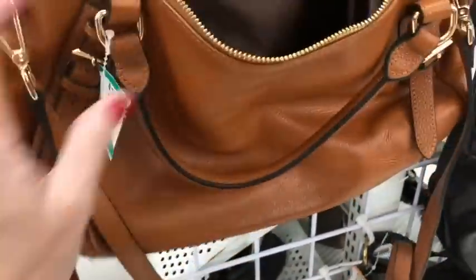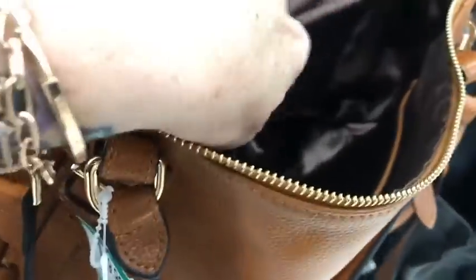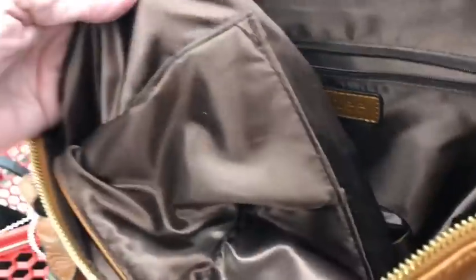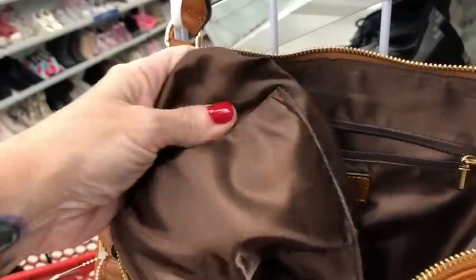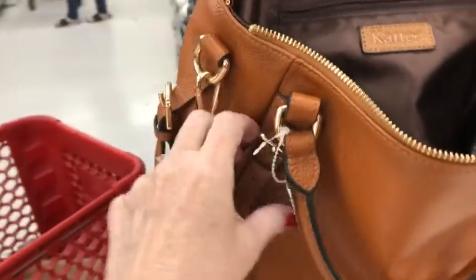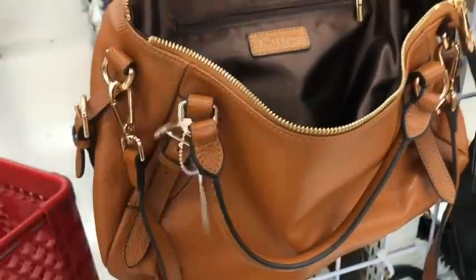This is a tricky one — it almost feels like leather, but I don't want to say for sure. I don't see any type of label on the inside confirming it's leather. This is a definite cheap satin material. It's in great shape and they want $40, so you be the judge of that one.